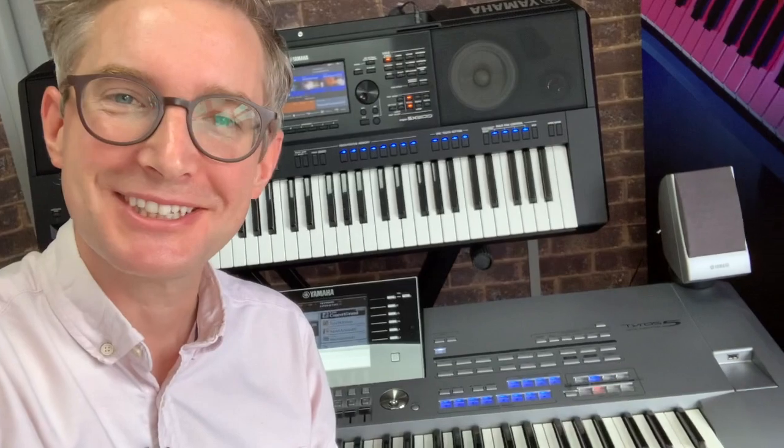And if you're wondering what reason number five was that I haven't mentioned — well, frankly, it's because you deserve a treat, don't you? So go on, get yourself a new keyboard. Have a look at our deals below.